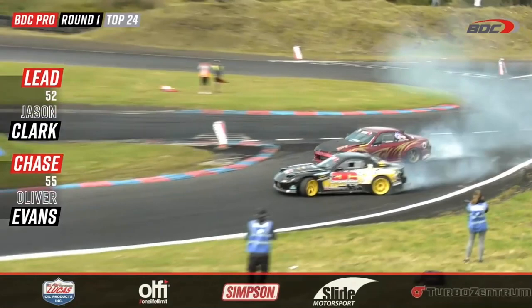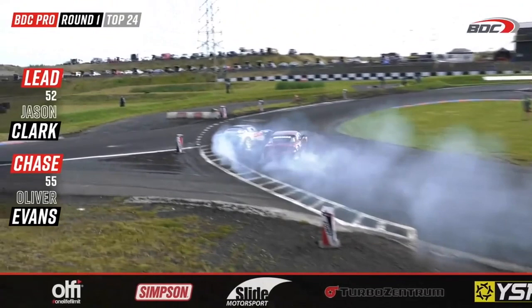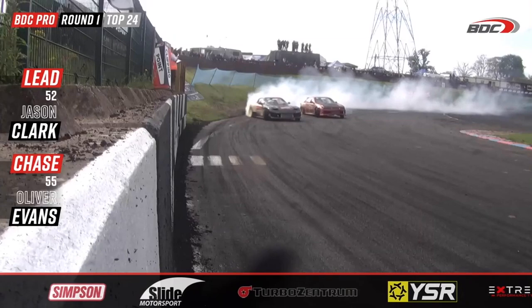Nice from Clarke on that initiation with a shallow angle, down with the handbrake — the car washes out in outside zone 3. That gives Evans the opportunity to jump straight up onto the rear wheel, and you can see Oliver Evans now squeezing as he starts to work all over the side of Jason Clarke's Mazda RX7.